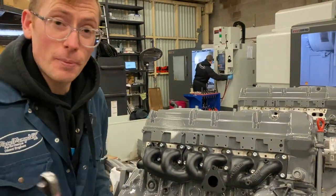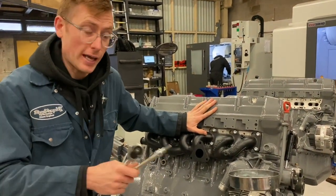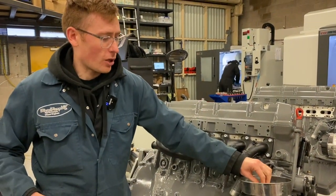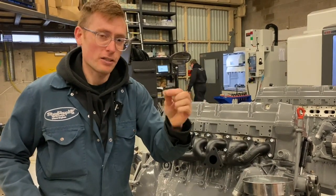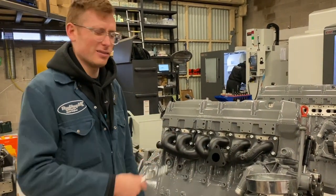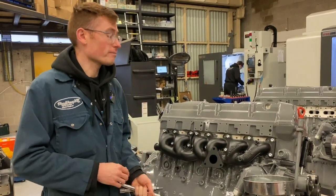So there you go — that is my solution to keeping the bolts in your crate engines tight, and you can use the same method. I'll put this as a little kit on the shop. The bolts are quite inexpensive. The washers are quite expensive, but well worth it — and you can reuse them, they're reusable. Stainless ones are available, but I always use the zinc-coated ones for good results. Anyway, enjoy.